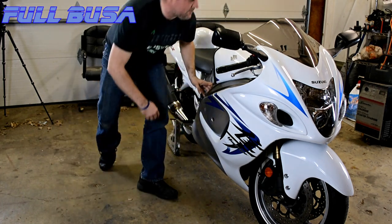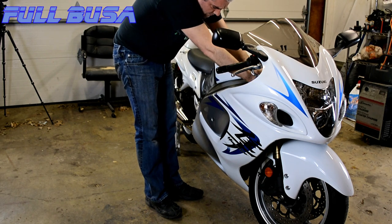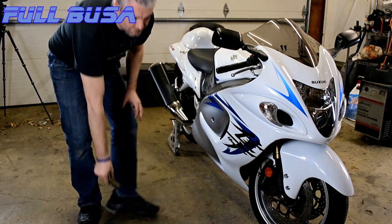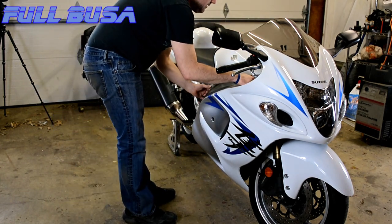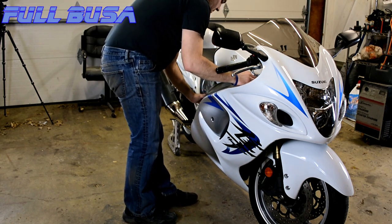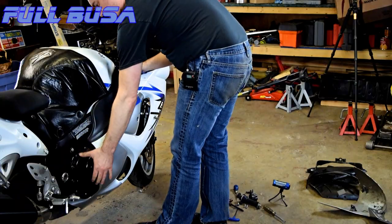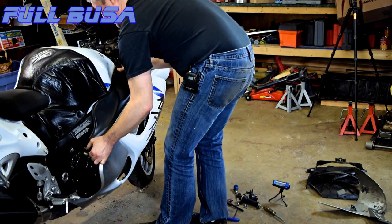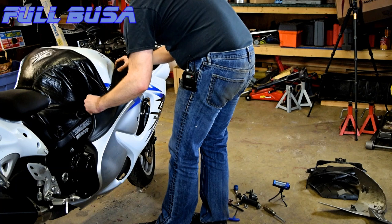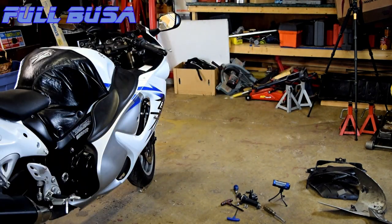Usually I have my tank lifted up, so we'll have to see if this works without the tank up. There's another one of these little press-in fasteners up here — that should be all we need. There's a little plastic piece that sticks down into the frame in here. I need to see if I can get that. I'm going to need to take the tank up. Let's go.